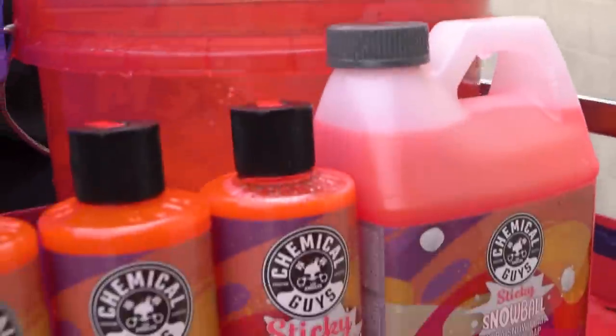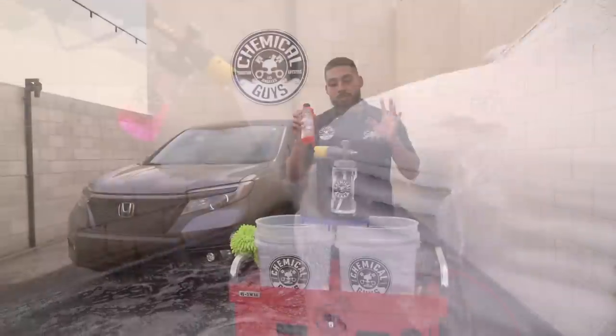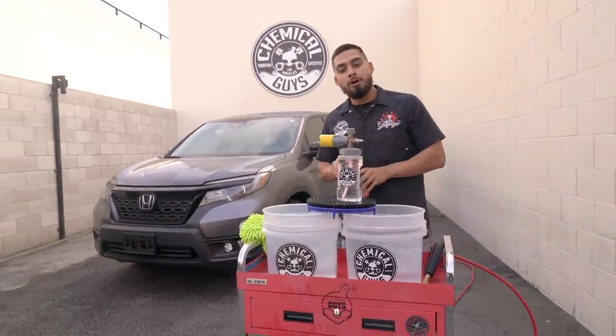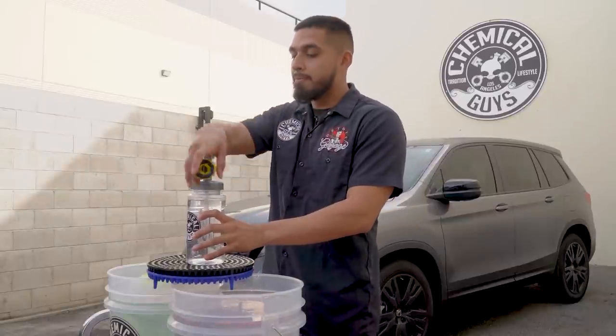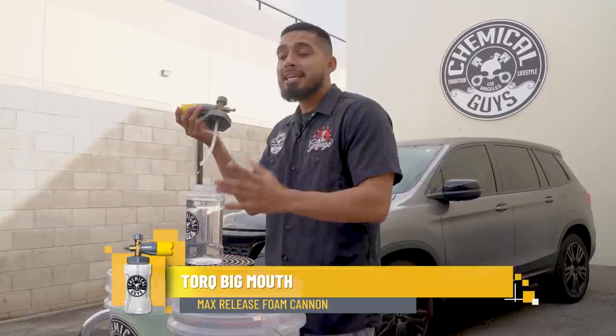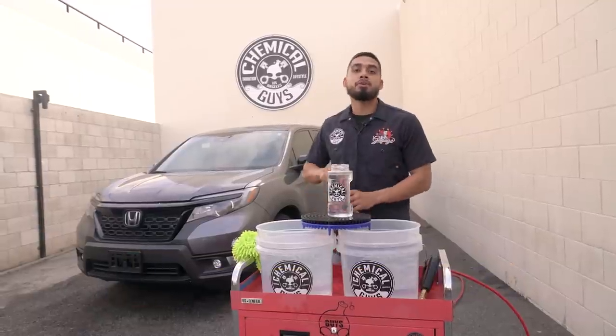Now it's time to show you guys Sticky Snowball in action, but before we get into that, we're going to set up our two bucket method, our Big Mouth Max Reach foam cannon, and our dirt traps. Today Sticky Snowball is going to be paired with the Big Mouth Max Reach foam cannon, but it can also be used with the Torque Foam Blaster 6 as well as the Torque Foam Blaster R1.